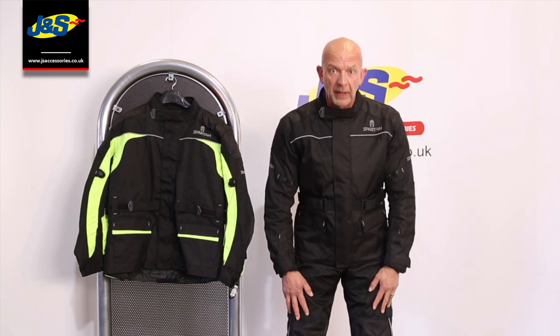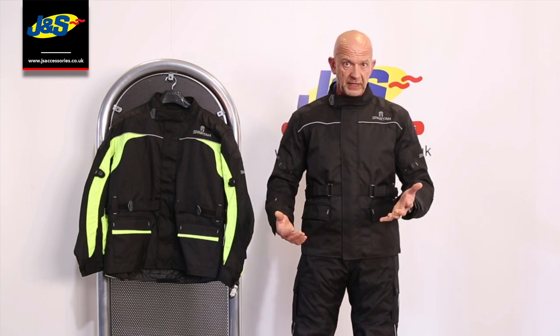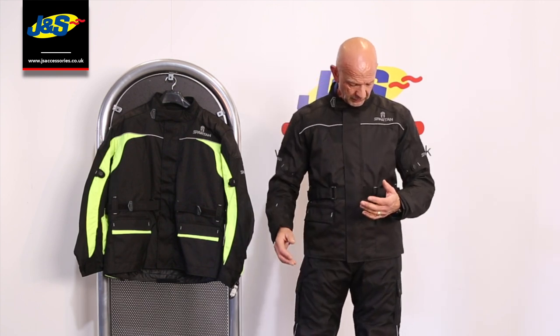Hi, Chris from Jane S. This is the Spartan jacket I've got on today, paired with the Spartan pants as well. There are two different jackets — a short one and this is the standard three-quarter length one, the J17 paired with the T17 trousers.